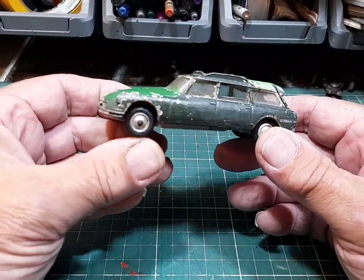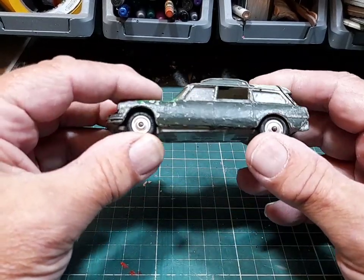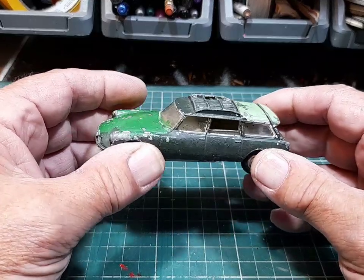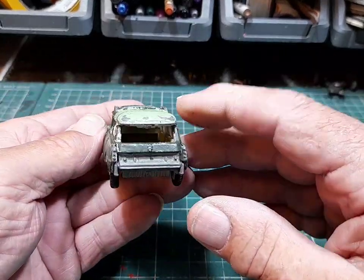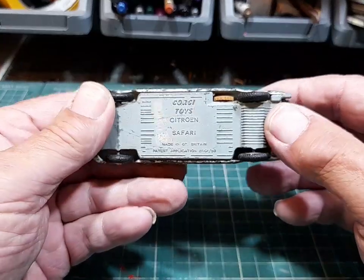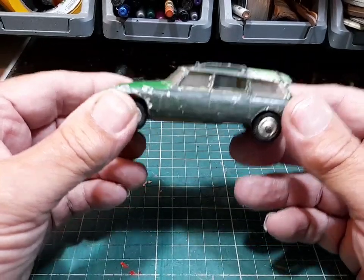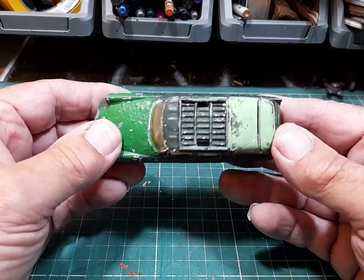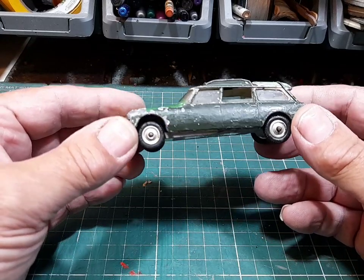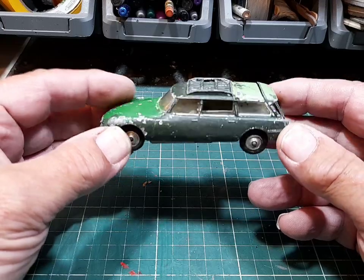Another Corgi Citroen Safari. This is the third one I've got. The intention is to do the ski version, mountain rescue, and safari - I want to do them all and put them on a display by themselves. The back window glass is missing but it's got the tailgate at the bottom. It's got the operating back seat. This funny enough was the very first one of these I ever restored and I cocked it up big time - I'll show you one day.